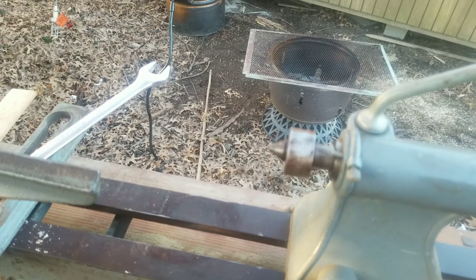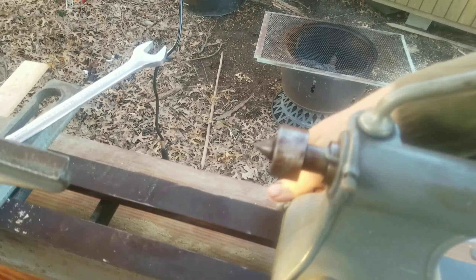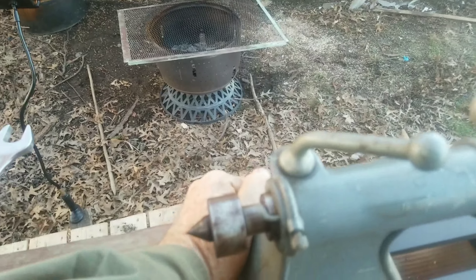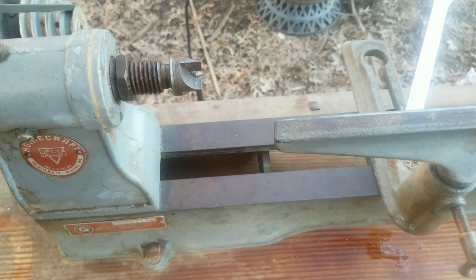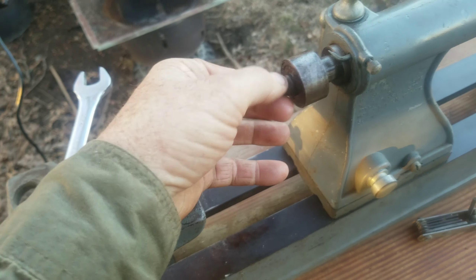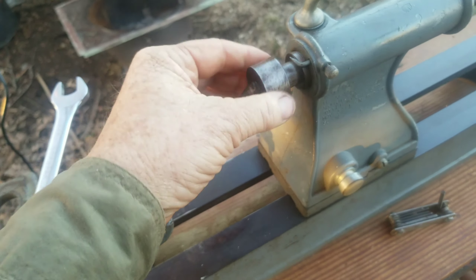I haven't had to do anything to it other than change the power cord. It all works really smooth. I'm not sure what these are called, but the little point there spins freely, and the whole chuck there spins freely.